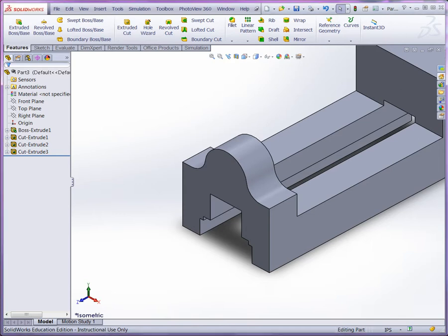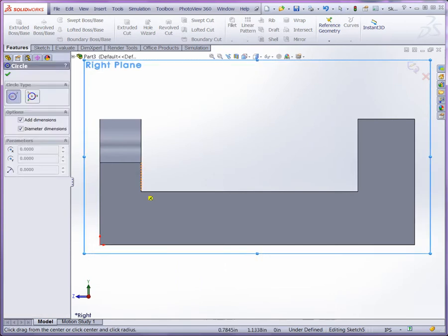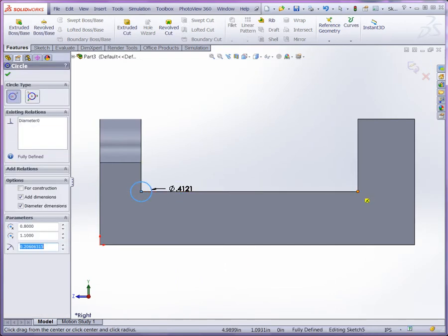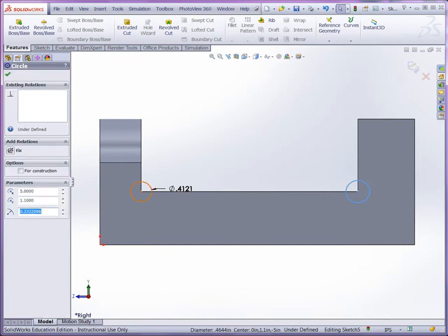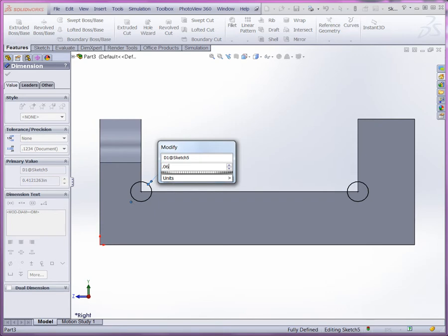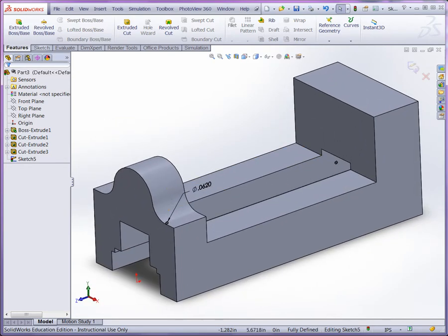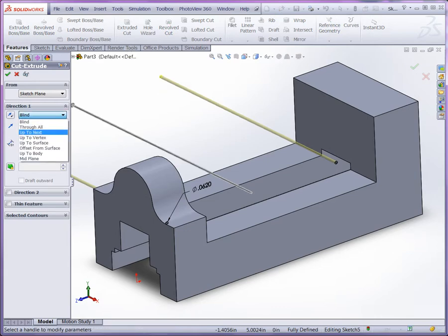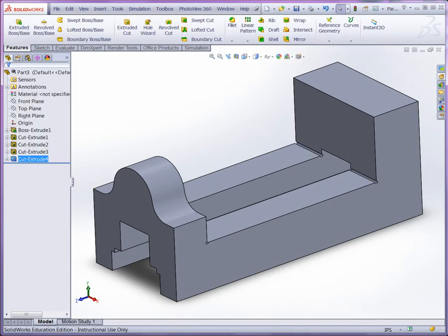Next, let's produce the weep holes. Selecting the right plane, create a sketch and get normal. We'll use the intersection vertex to establish two sketch circles for the weep holes — one at each corner. Make them equal using the equal relation, and set the diameter to 0.0620. Using our cut extrude feature with mid-plane, and a numeric dimension to make sure we cut through the whole body. There are our weep holes.